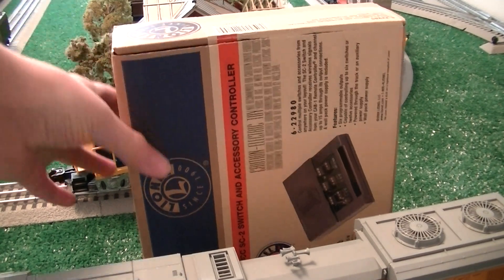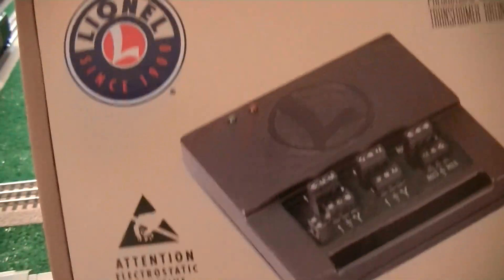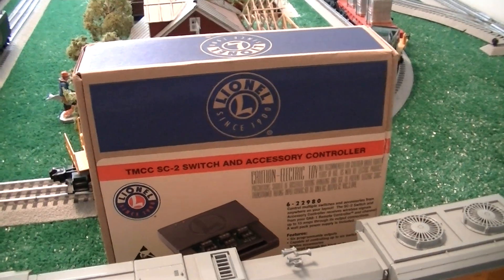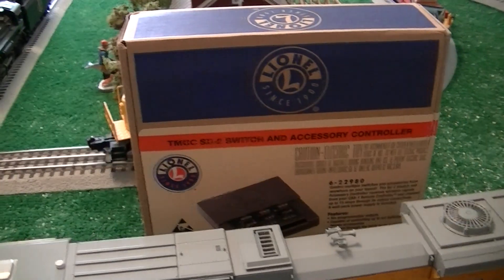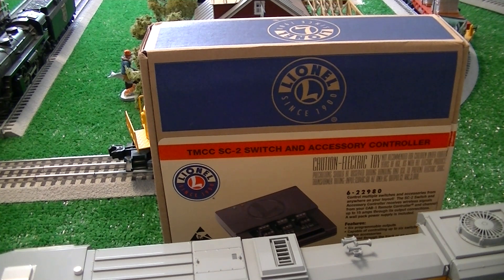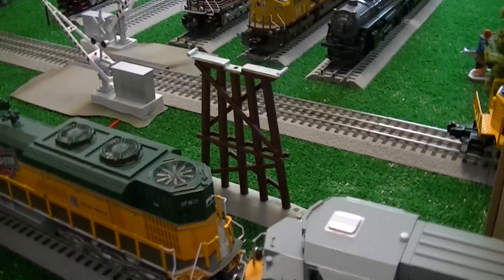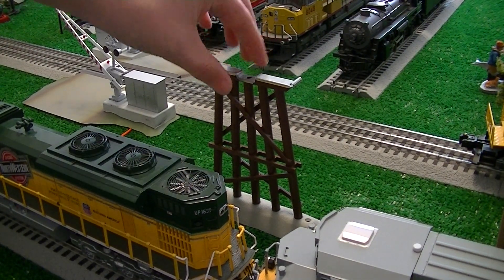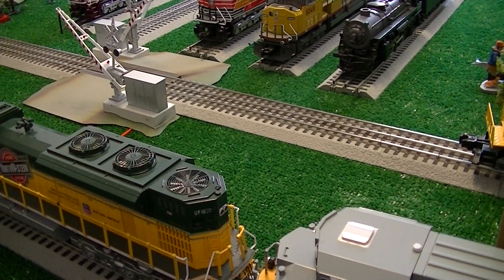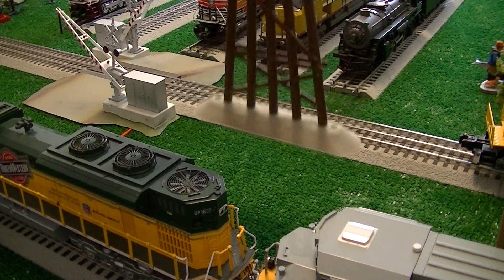The next thing I got was an SC2, and I already have this partially wired the way I want it. I have it wired up with the two switches on the outside now. What it is, is it's a switch and accessory controller, and I'm gonna wire it so that I'll run these two switches. And then I'm gonna do the two electromagnetic uncouplers that I have over on the side of the layout. Now, you'll see that this thing's sitting here. This is one of the Lionel elevated trestle things, and I've got four boxes of them, so about forty of them.